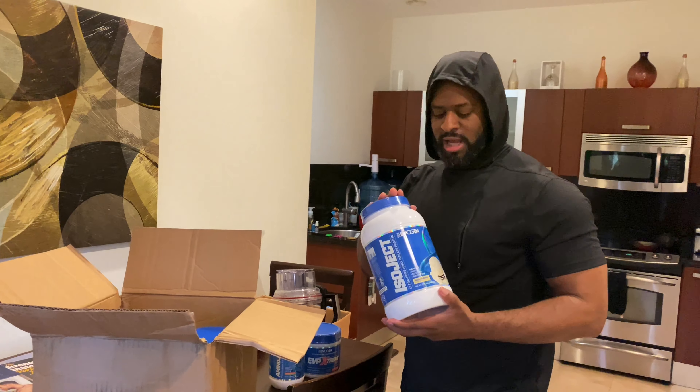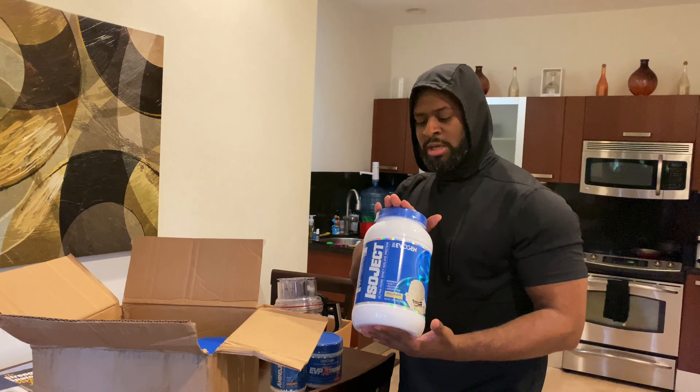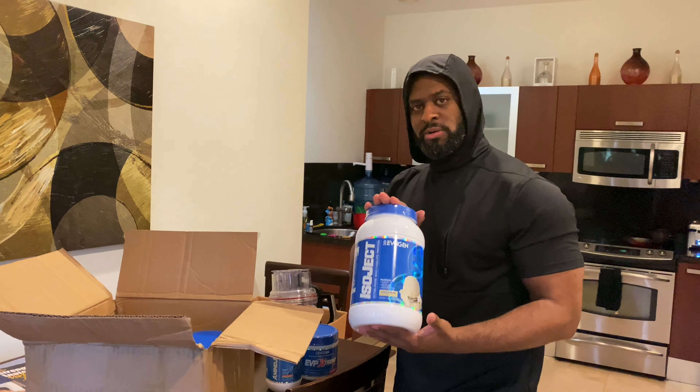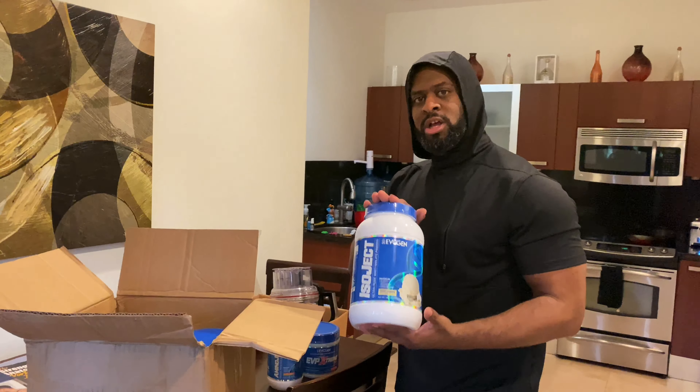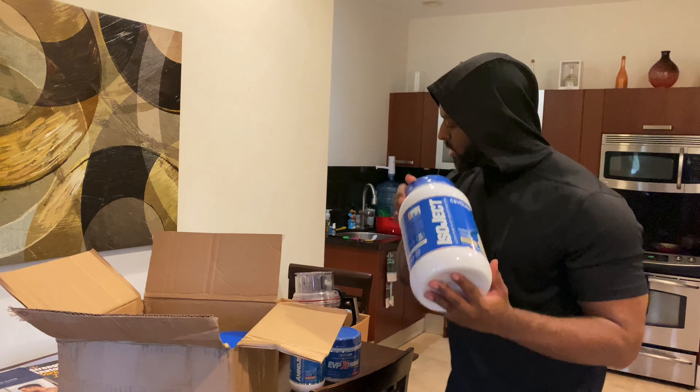You've got to have a recovery agent. Isojet, vanilla bean. This is one of the cleanest, purest isolate proteins on the market. Low in calories, low in fats. Almost no carbs at all. No sugars. Pure protein. Fast-acting. For recovery. You've got to have that.